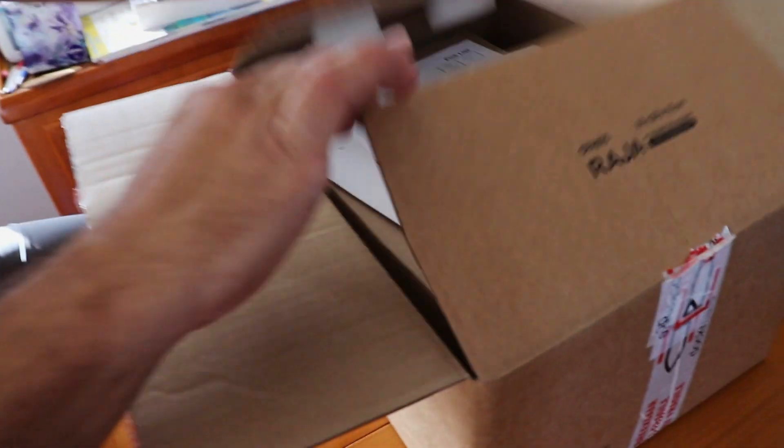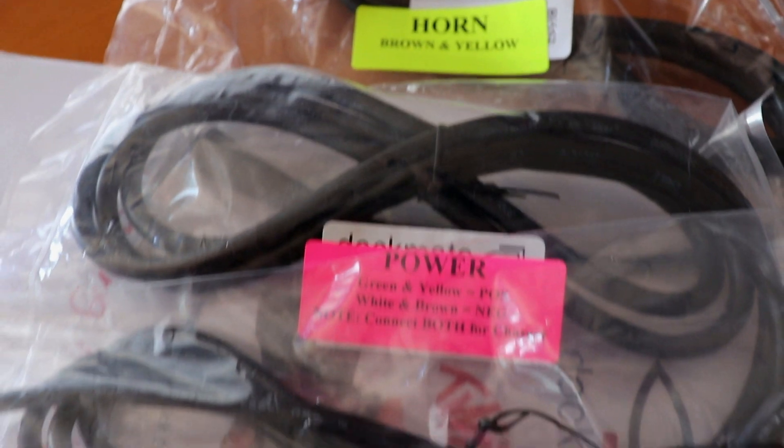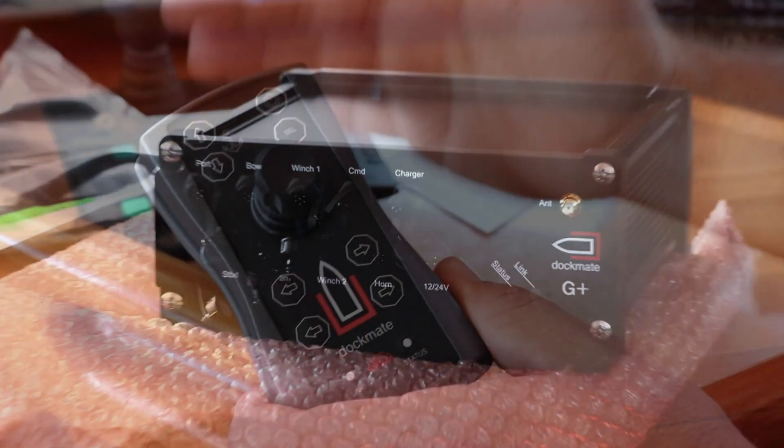Inside the Dockmate box you're going to find all the user manuals, instruction manuals, engine cables, power cables, the actual receiver, and the remote control with charging.